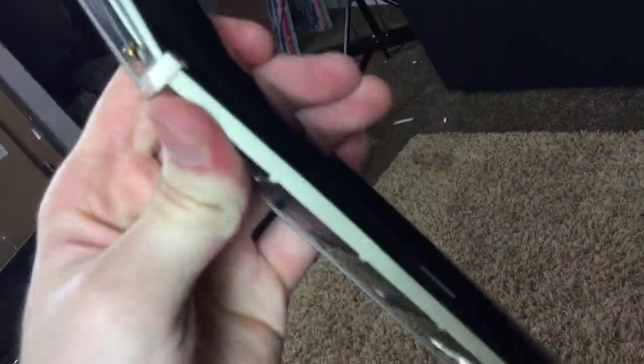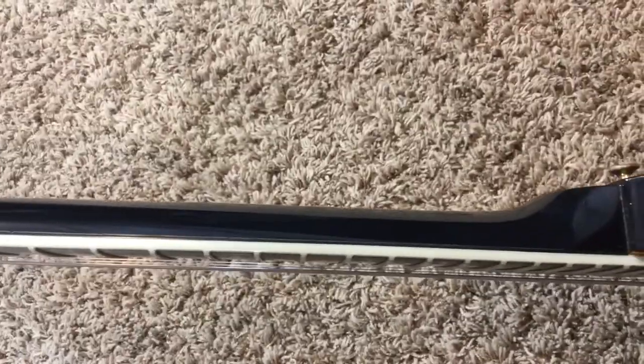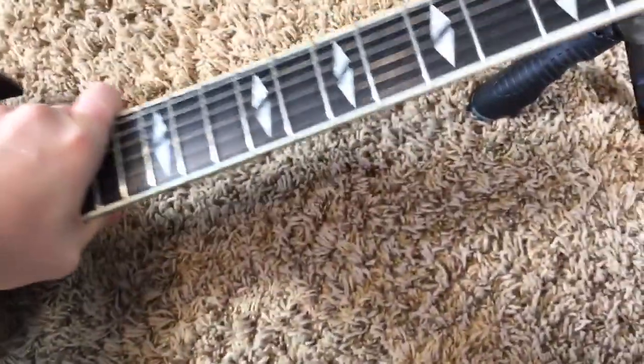Something else to note is along the sides of the neck, there is that little line running up and down. That's just where the fretboard meets the body. That's not a separation, it's not a crack — it's just where the fretboard kind of meets the body. Fairly common to see, but it is there.